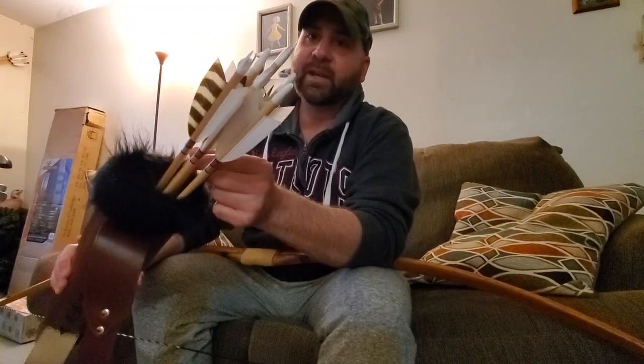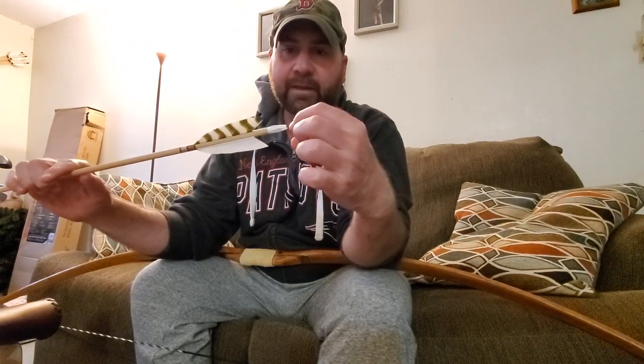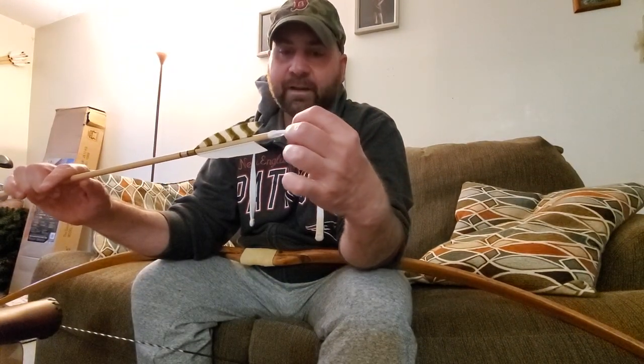I started to use the heat gun and then I realized I didn't even have to remove the nock from the arrow at all. All I had to do was, once it was warmed up a little, pinch the tip of the nock — and that solved all my problems.